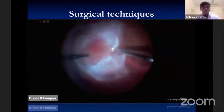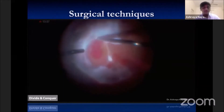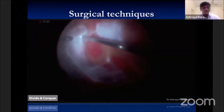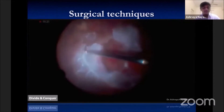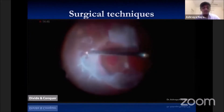In another case with densely adherent membrane and questionable anatomy, we use the divide and conquer technique — simply dividing the membrane into smaller and smaller pieces. It is especially useful in cases where atypical retinal anatomy is not identified. We divide the membrane in half and follow wherever the tissue takes us, then proceed to further divide into smaller pieces until the retinal anatomy can be identified.